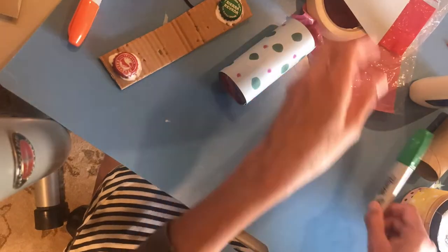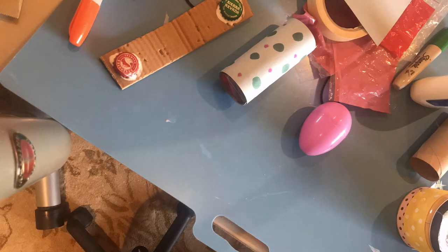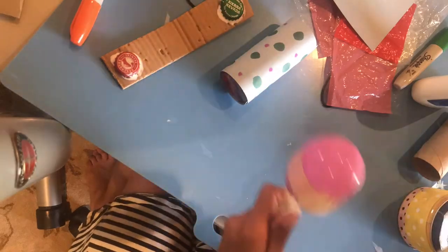The next one I made was with leftover plastic eggs from Easter. Filled it up with some popcorn. Went and found two plastic spoons, put them together, and held them in place with some tape. After they were taped securely together, you decorate it. And now you've got two traditional-looking maracas.